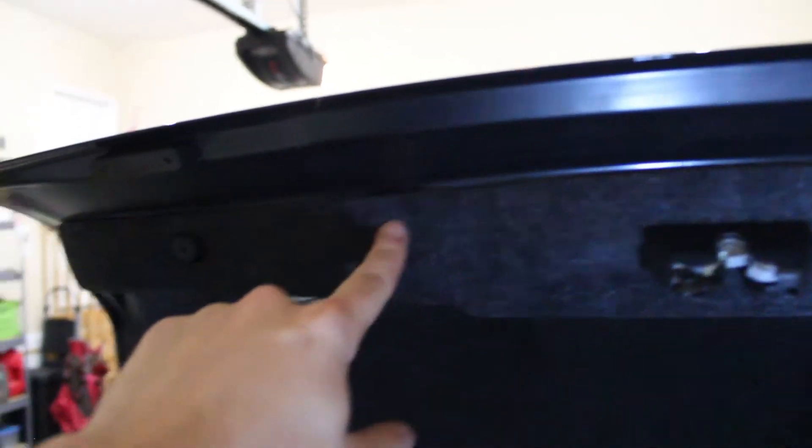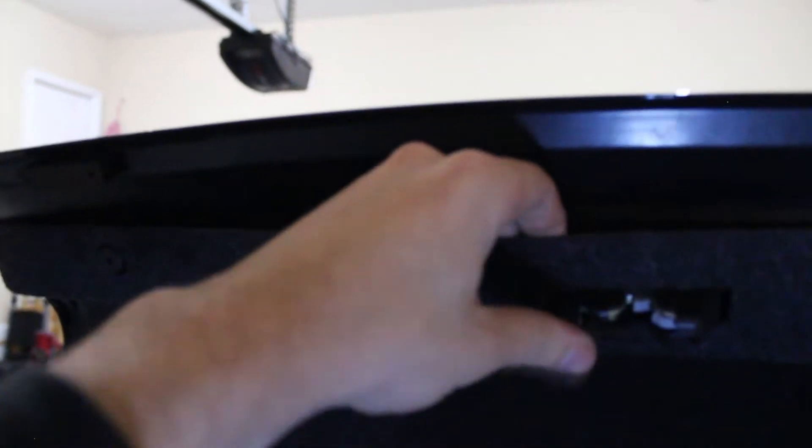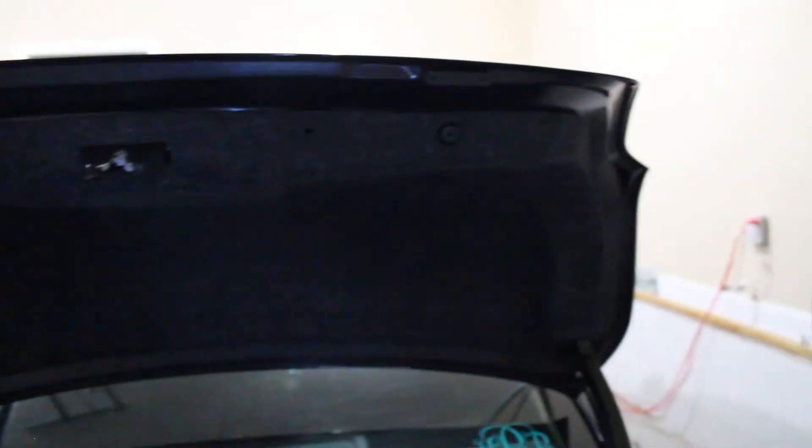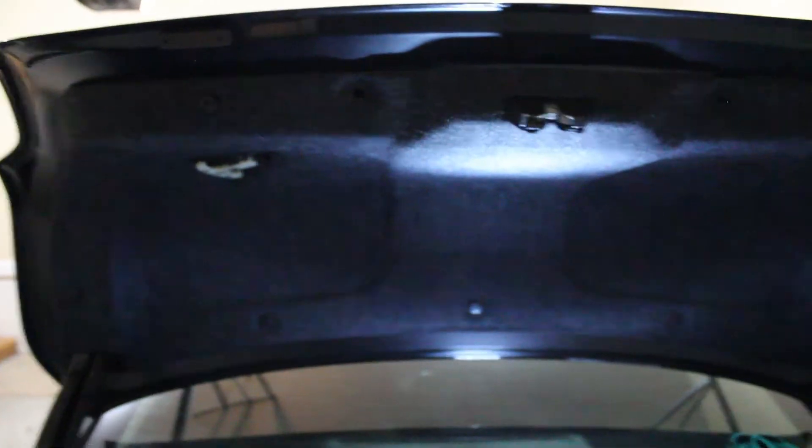Now we're going to pull this cover off and take these clips out. I went ahead and pulled those clips out. For the rubber pieces, the trunk liner actually goes over those so you don't have to worry about pulling those out at all. Pull it down and I'll show you switching out the other bulbs. What I actually figured out is there are a couple more clips on the inside — one, two, three, four, five, six, seven — so you're going to pull off all seven so this can come down and you can see where the license plate lights are.